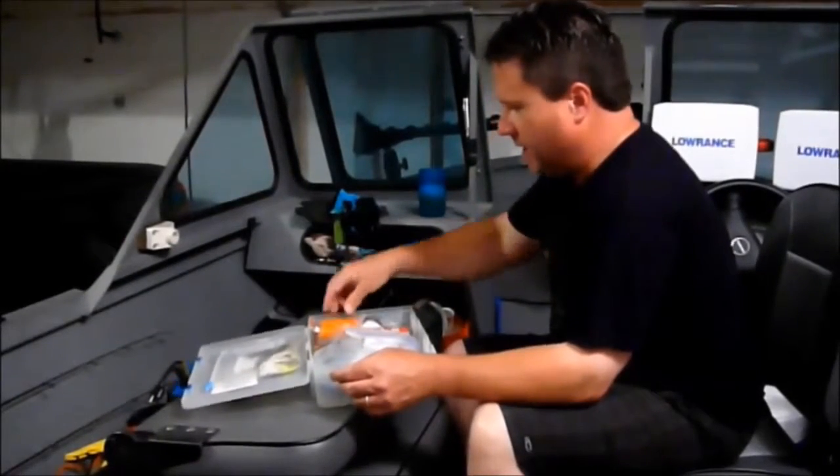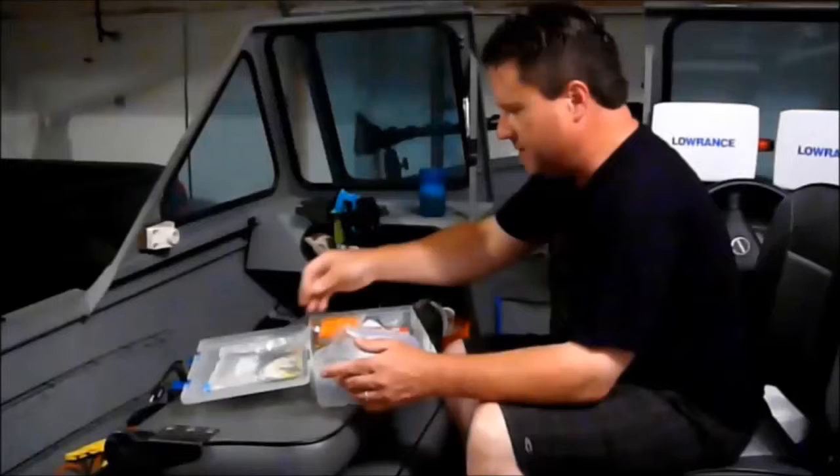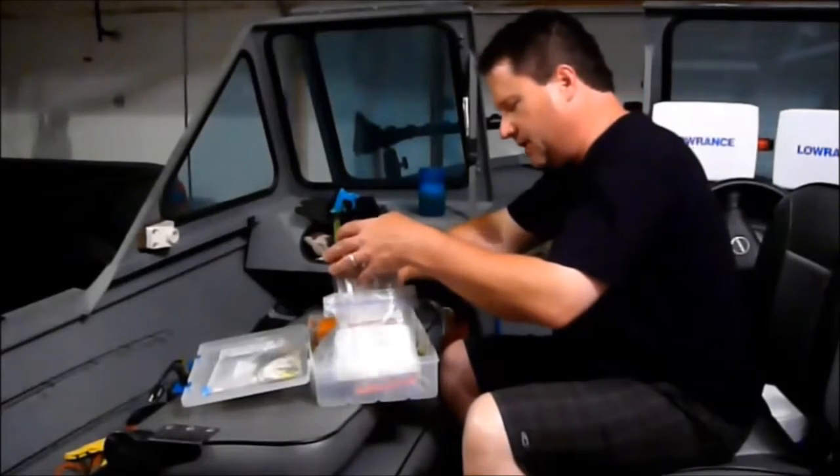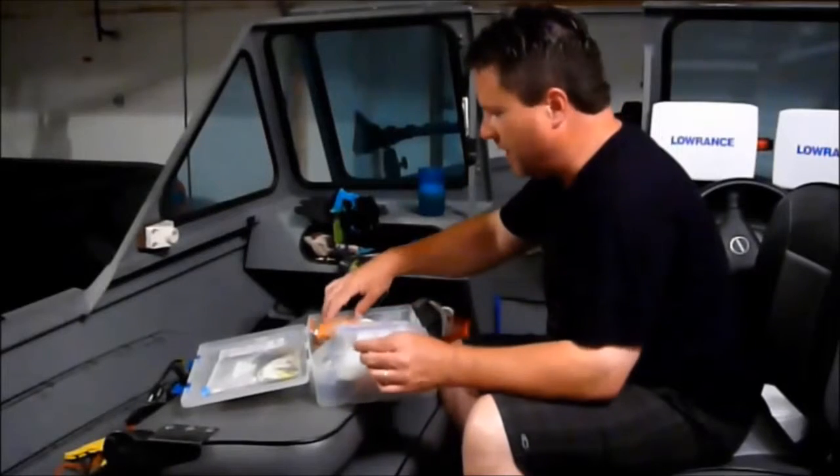This box I keep my spinner baits, which I don't use that much. Umbrella rigs, which I really don't use much — I hope to someday.